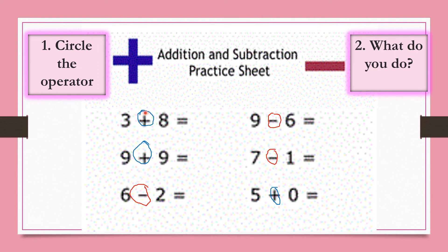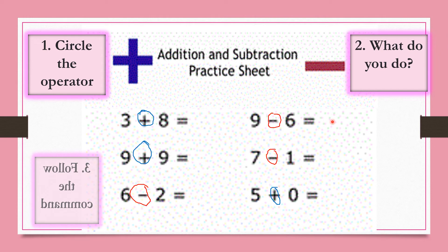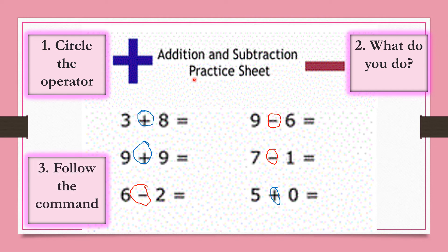Our second job is to figure out what do we do. We know that the plus sign tells us to add and the minus sign tells us to subtract. Addition means that we will take these groups, count them all together, and find the sum. Subtraction means that we will take away 6 from this group of 9 to find the difference. Once we've decided what to do, we have to follow the command — if it says add, we must add; if it says subtract, we must subtract.